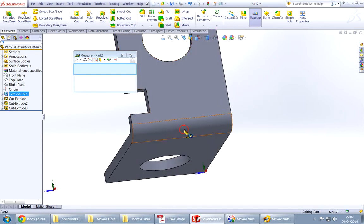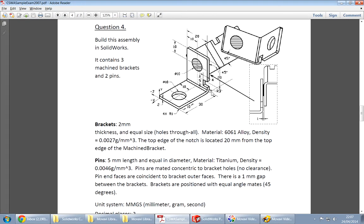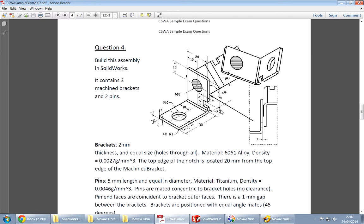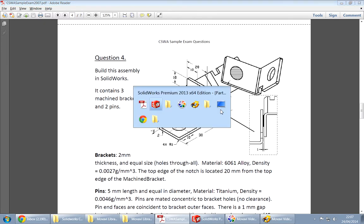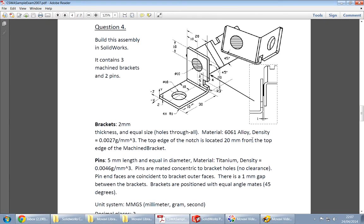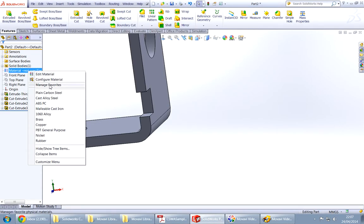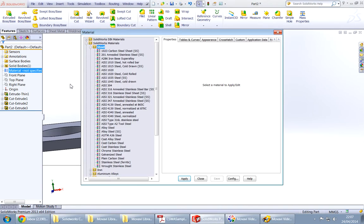Now it looks correct. Measure again — you have to be very careful with this. You can see now it looks more right. Let's apply the material.